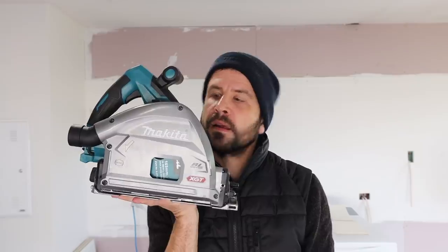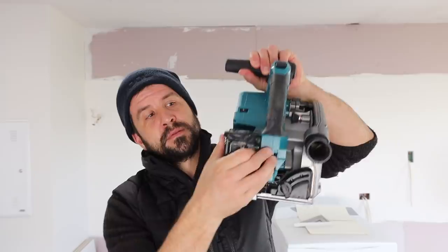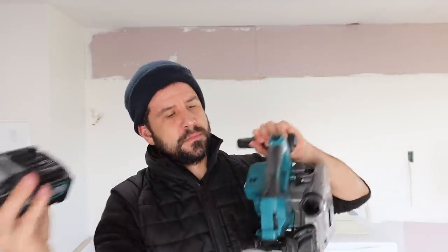This is a new Makita 40 volt track saw, and yes, it only takes one battery. I'm going to do a full video about this. It takes one battery and it fits on the old tracks — see how it goes.